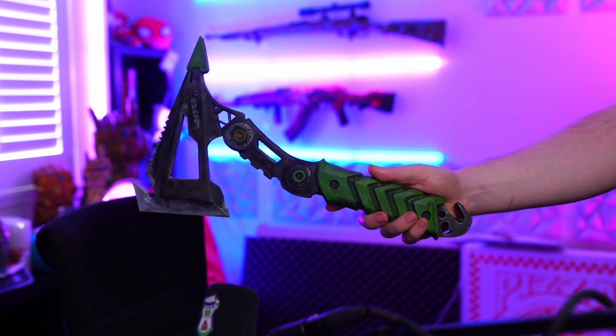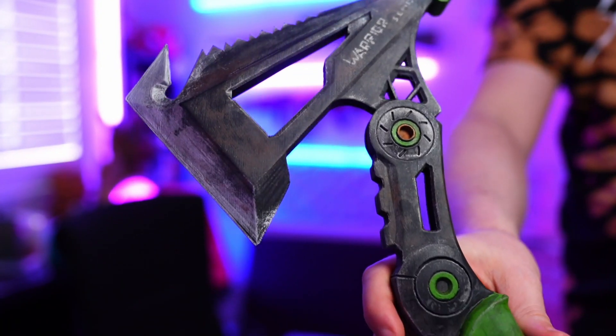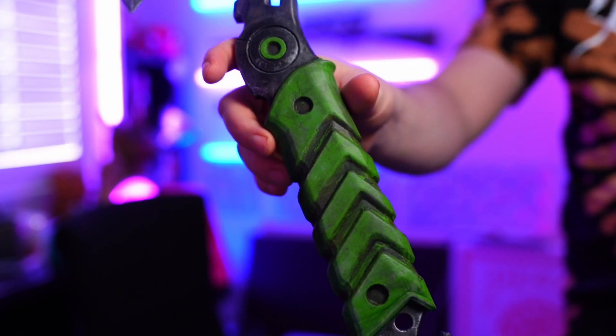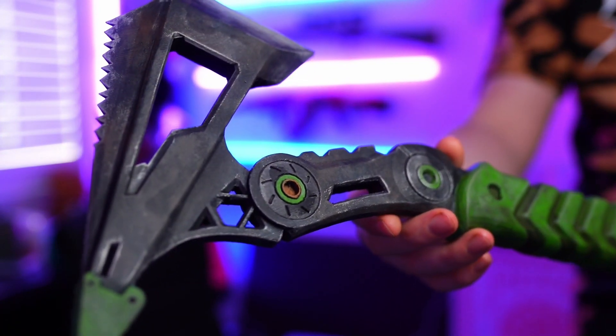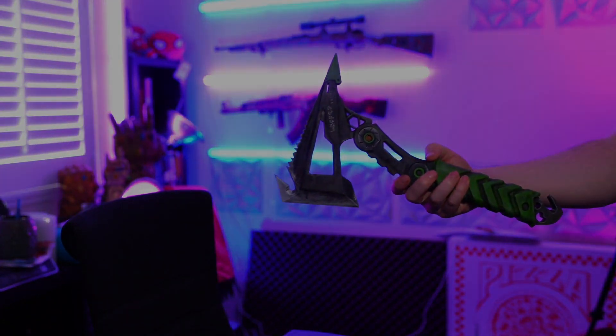I love the way this thing turned out. It's a simple little piece, but I think it looks awesome. Be sure to subscribe because the next thing we're making for Dismo is the Locust Sniper from Black Ops 3 — it's enormous, it's going to be crazy. Thanks for watching and we'll see you in the next one.